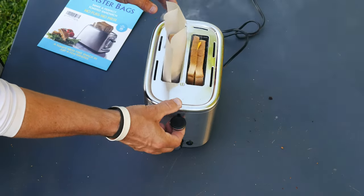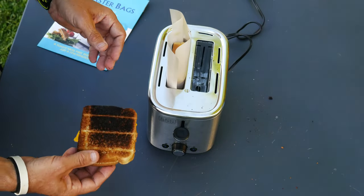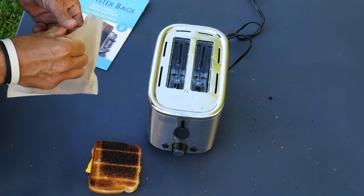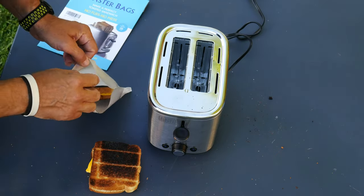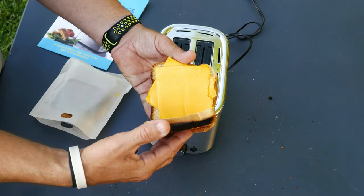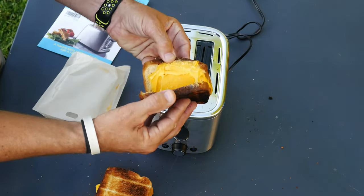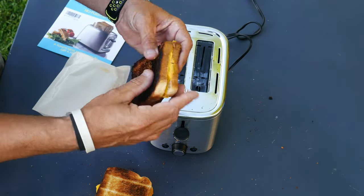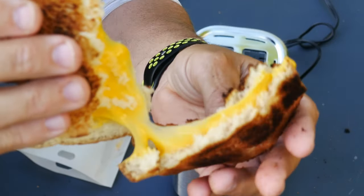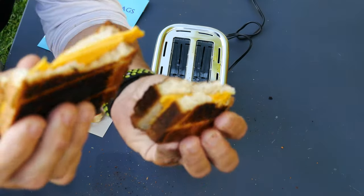There it is. The bread side is very hot to get out. That was easy to take out — nice and contained. There are definitely more crumbs on the bread side than the bag side. Looking at the cheese on the bread side, it actually doesn't look like it's cooked at all. But looking at the cheese on the bag side — wow, look at that cheese! It almost just kind of tore apart.